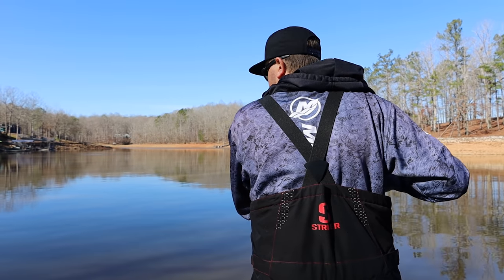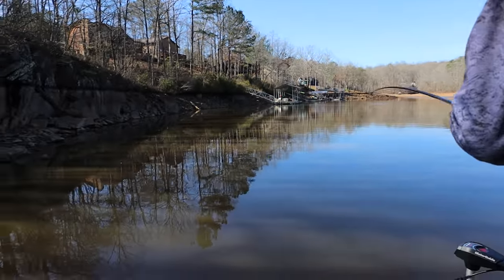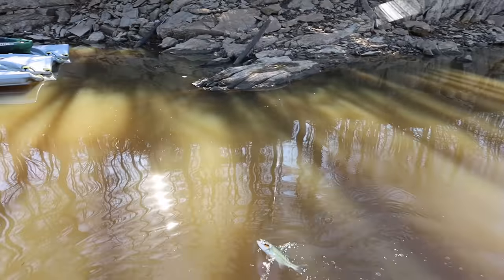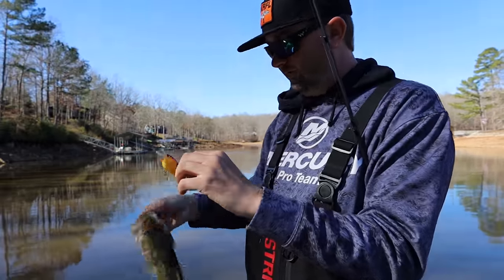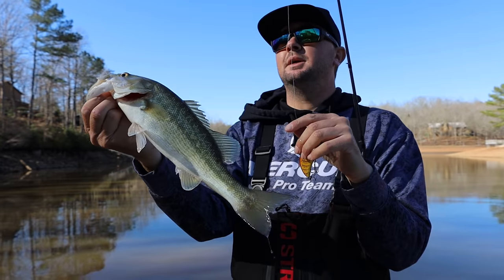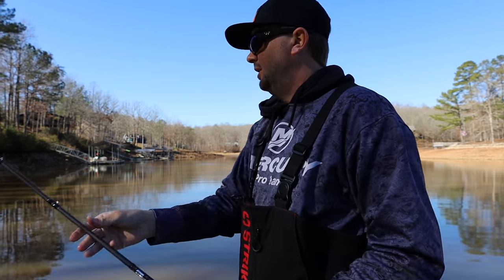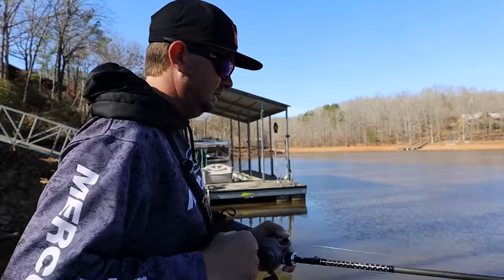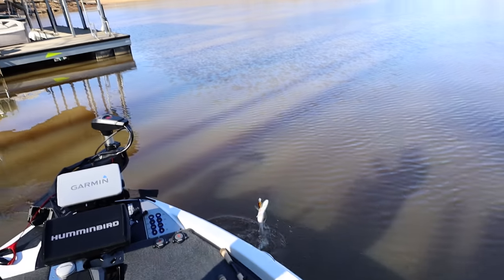You got one, Kyle? Yep. Feels like a pretty good one too — he's not coming up, must be deep. Got him hooked funny. I believe he's going to come in a circle. Got him hooked outside the mouth. It's a spotted bass. Felt real heavy, felt like a dang big one — just a little spotted bass. Little John got me one. This one's a small one; I can tell by his head shape. A little small spotted bass.